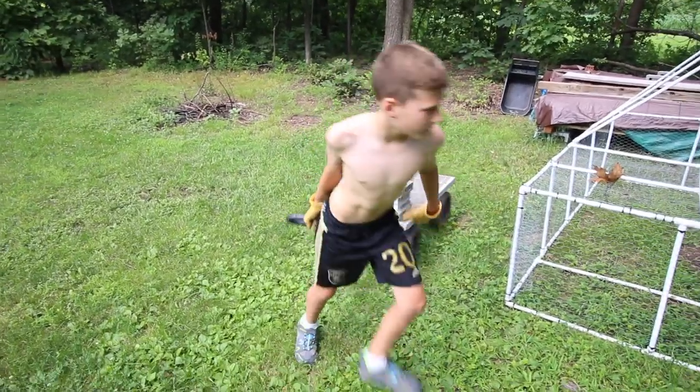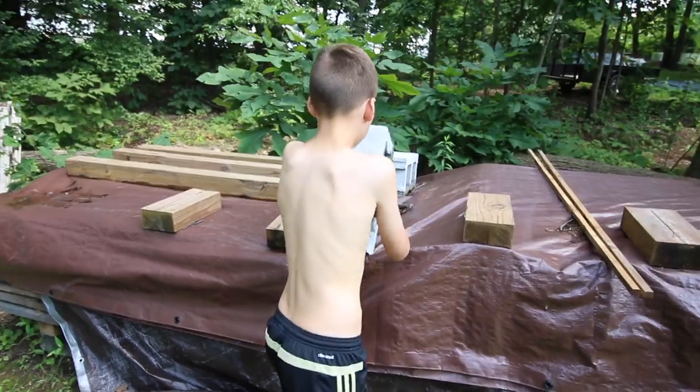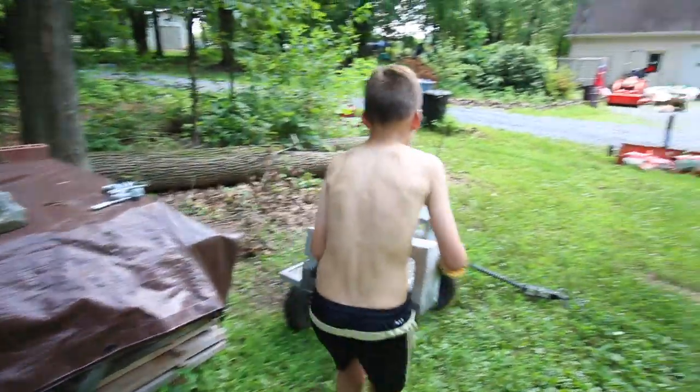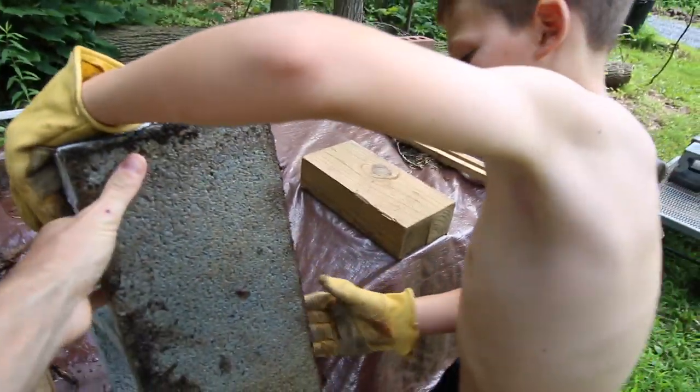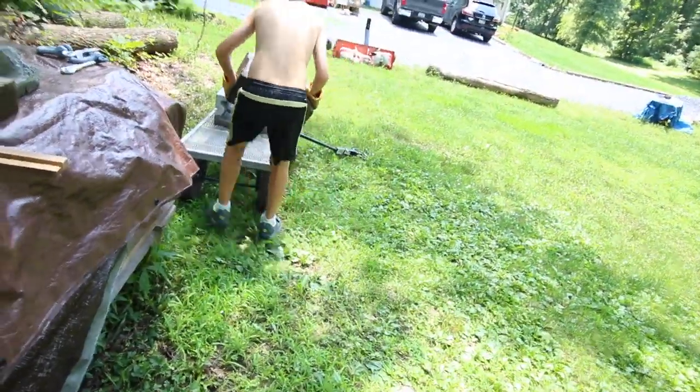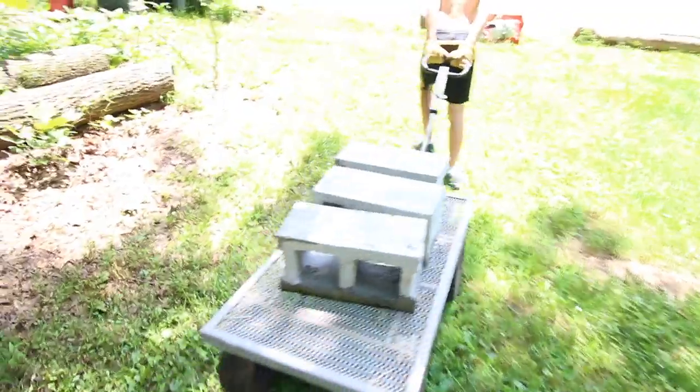Today Robbie and I are going to attempt to move our wood. Get your mind out of the gutter — that's not what I meant. Have you subscribed yet? You better subscribe, you're going to miss all the good stuff we got going on.